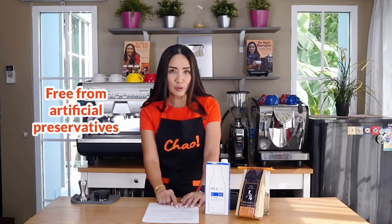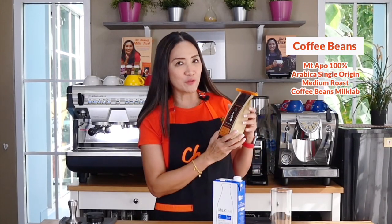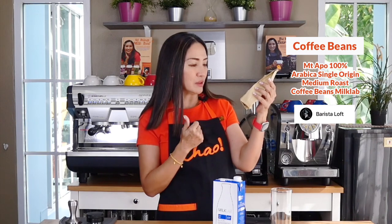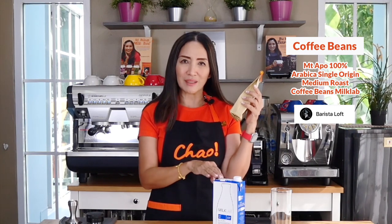Today we are going to find out if it is worth using for coffee shops or even at home. Milk Lab is also free from artificial colors, artificial preservatives, and artificial flavors, and it is 100% Australian dairy milk. For today's drinks, I am going to use Philippine coffee — 100% Arabica from Mount Apo, single origin, medium roast, with taste notes of caramel, citrus, sweet chocolate. I'm looking forward to tasting that with Milk Lab. Let's start by making our hot latte.